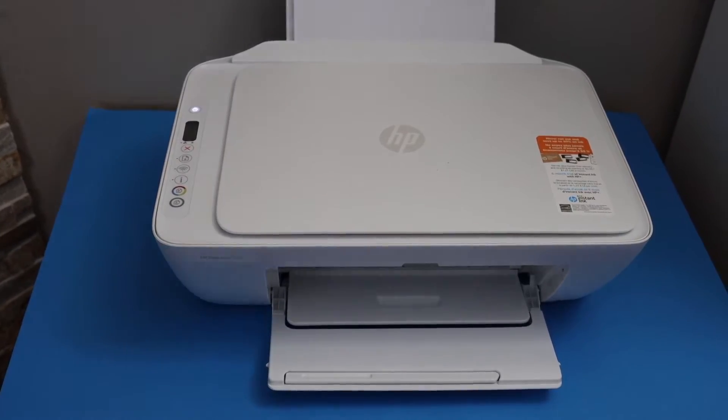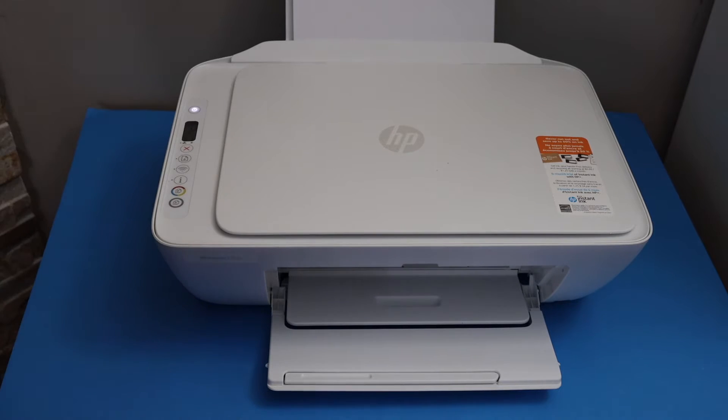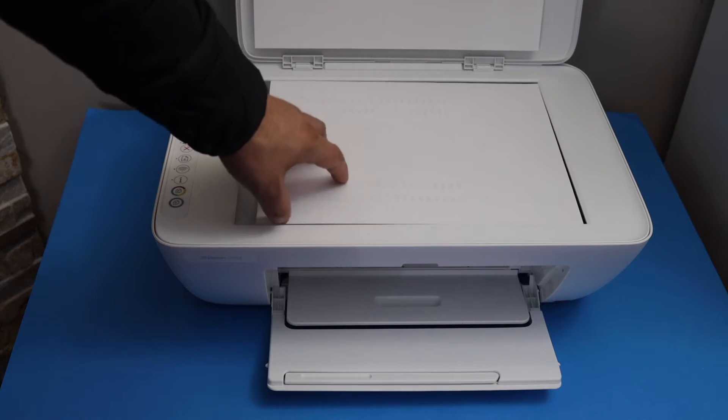In this video I'm going to show you how to do the scanning with your HP DeskJet 2710e printer and transfer it to email. The first thing is to open the top scanner lid and place the page facing downwards.